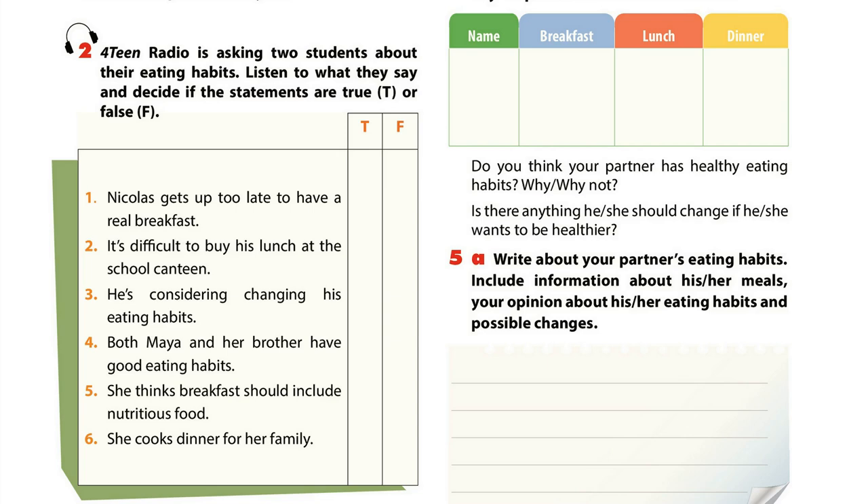For dinner, I like fried beef, noodles and eggs. I don't really eat vegetables because they aren't tasty. My mum says my eating habits are unhealthy. I'm thinking about changing them. If I continue eating like this, I may become overweight.